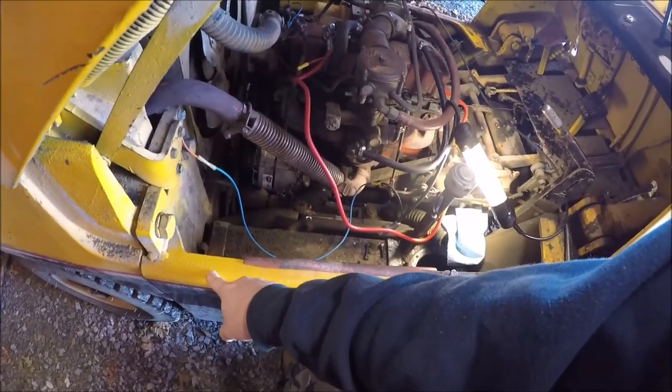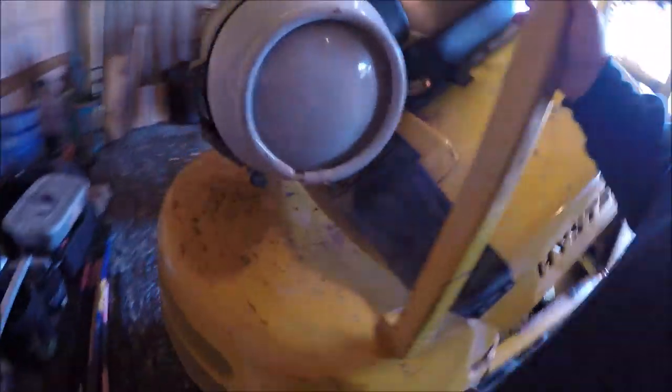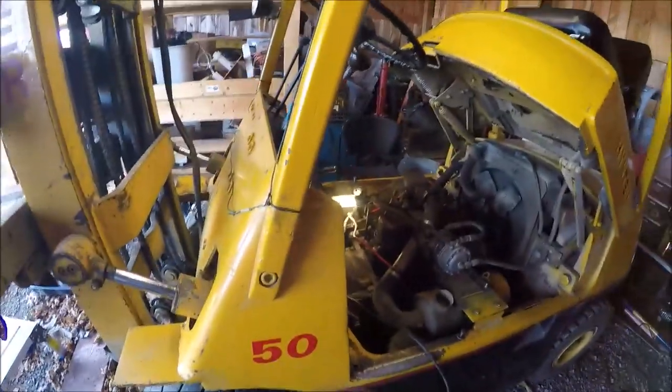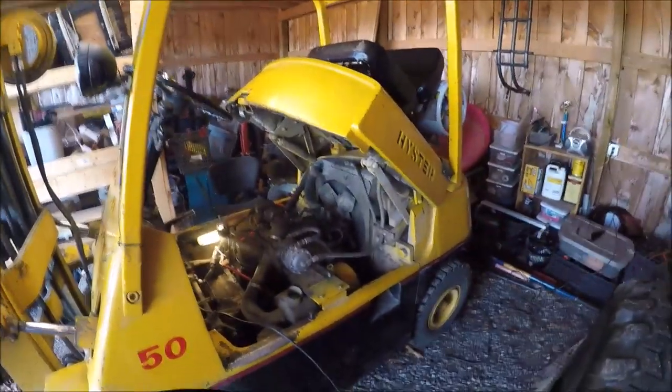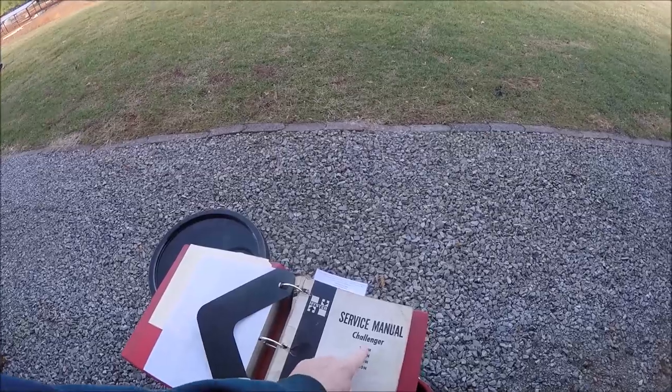The only thing left to work with is this serial number here. This last letter, B, designates the year it was manufactured, so that helps a little. The rear design changed throughout the years, and obviously the wheelbase. Looking on eBay, Google Images, and some auction sites, I finally figured out this was an H-50H. I ordered these stickers and put them on there — the 50 designates that this is a 5,000-pound capacity lift. I was also fortunate enough to score a manual off of eBay. An older manual that covers all these models.